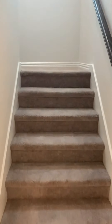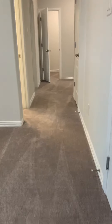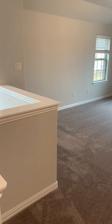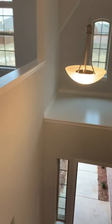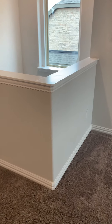As we go up the stairs located right here, this opens up into a little bit of a landing area. And then you have your game room, which overlooks your entryway. All of this right through here can be done as open railing, as well as over here where the stairs come up. That is a design center option, but it is something that can be done.